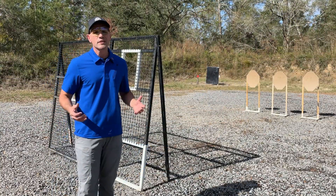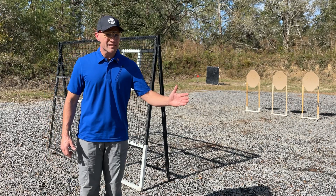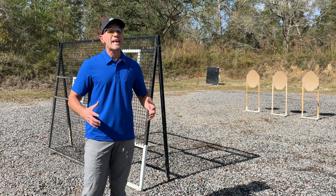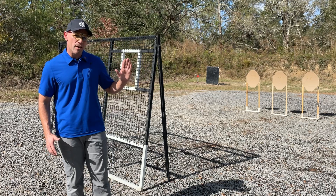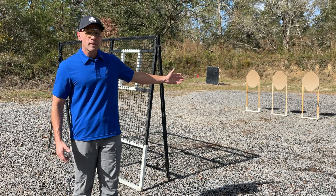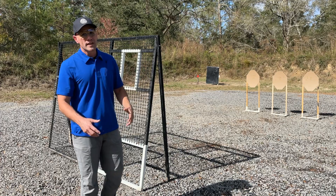Shooting from alternate positions can be challenging, but there's a technique to all of it. If you're shooting from the right-hand side, that right foot should be forward. From the left-hand side of a vision barrier or a wall, that left foot should be forward — to create the balance and stability we need with speed and accuracy while accessing the inside of the range. It's also important to keep that gun straight up and down. If you roll that gun over, your sights or your dot might be seeing the target, but your muzzle is chipping away at the wood or the vision barrier, deflecting those rounds off target, and maybe even bringing ricochets back your way.